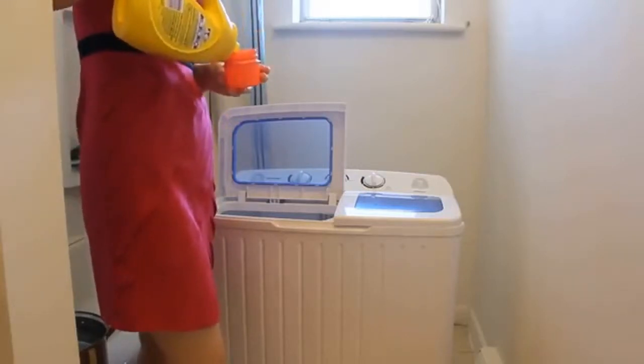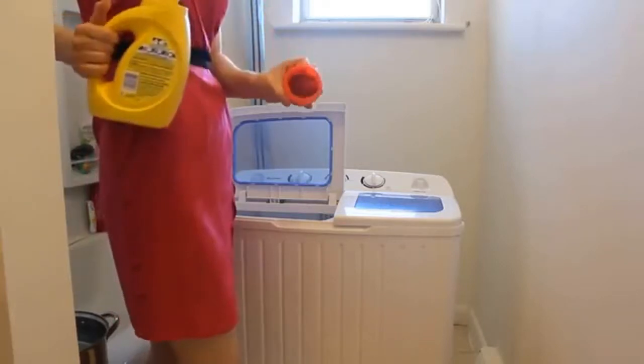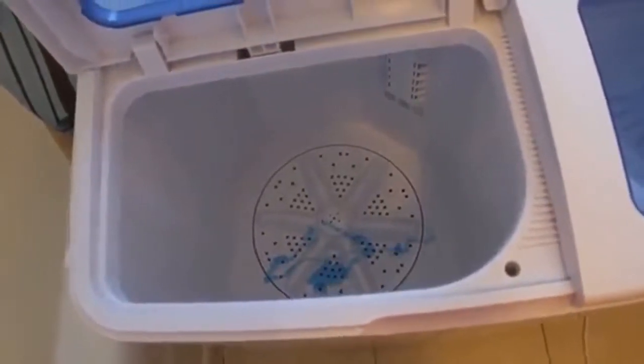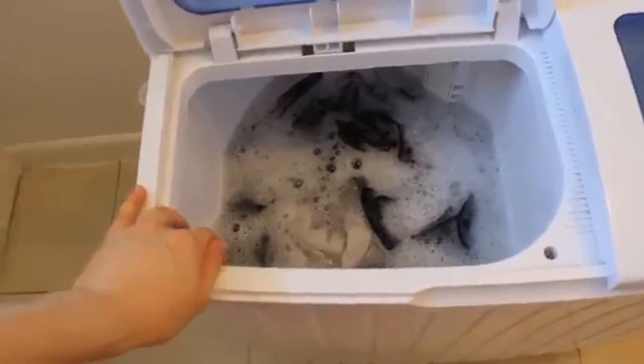What I like to start with is just by adding my soap. Remember, this is a much smaller machine than what you're used to, so you're only going to want a very small amount — this is seriously all you're going to need. So this is what it's going to look like when you've put all your clothes in and kind of squished them down. You don't want to overload this thing — that's a really bad idea. But you can fit about five to six larger garments. I can actually do an entire load of my daughter's laundry, but she's only two years old.